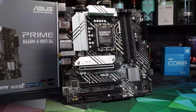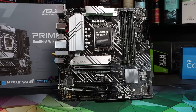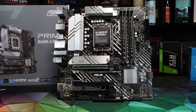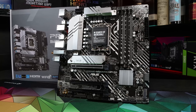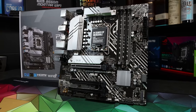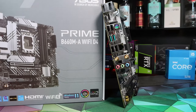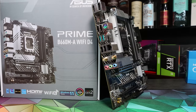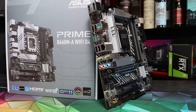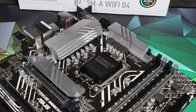Then we've got the ASUS Prime B660M-A Wi-Fi D4. This is a pretty basic specification with a six-phase VRM to the CPU, although it does have heatsinking on both VRM sections. The silver heatsinks lift the looks, and whilst it has an internal high-speed USB-C header for USB-C on the case, there's no rear USB-C port. The non-Wi-Fi version is $140 and lacks that upper heatsink but is otherwise identical, and the Wi-Fi version is around $160. There are at least six or possibly eight variants of the Prime B660 boards, so please do be careful when shopping around.